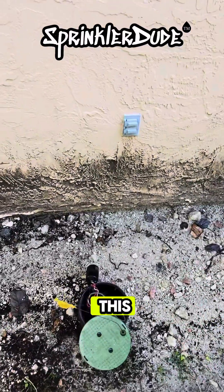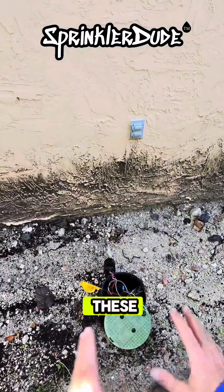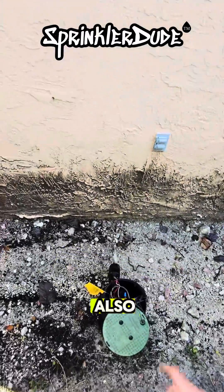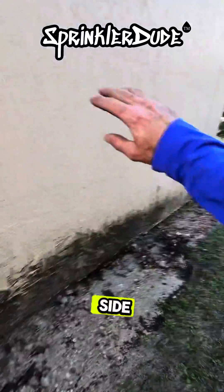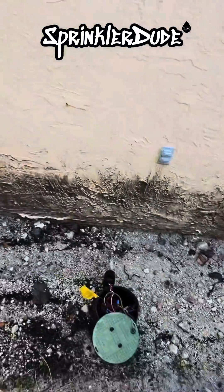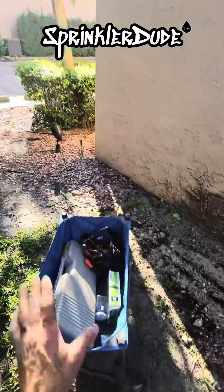We're going to start at this box. There is a valve in there, and we're going to see what's going on with all of these connections, see what we can tone out from here to the controller. I also know that there are a few more valves around the back of the building that we're going to be looking into. None of the valves around this side of the building work — the only two valves that work are out in the front and around the pool. That's two out of 11 or 12 zones on this entire property.